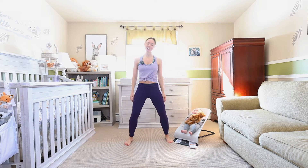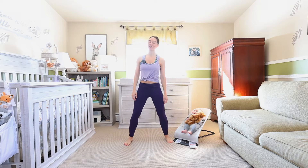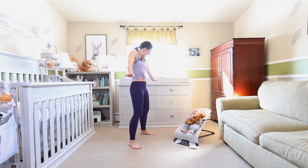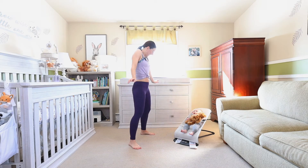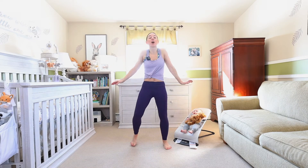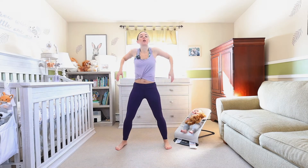Side to side, relax those shoulders, little bend in the knee, take your head forward and back. Three, two, and one — lift those shoulders up. Four rolls back, four front — working that whole body today.